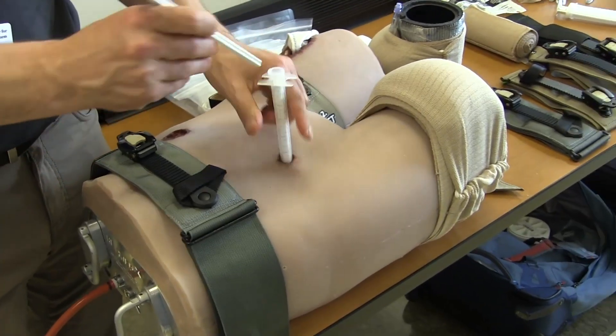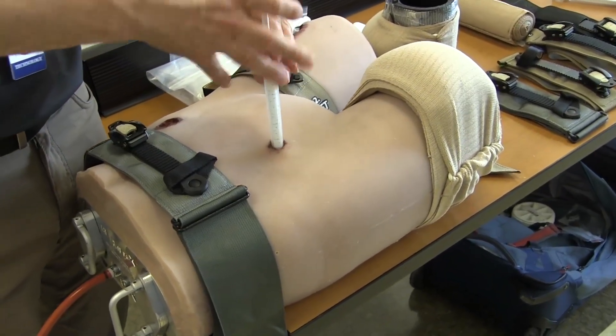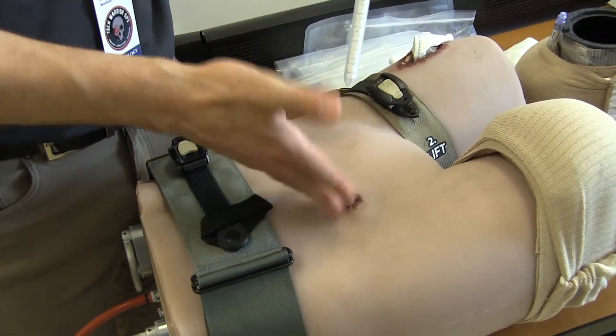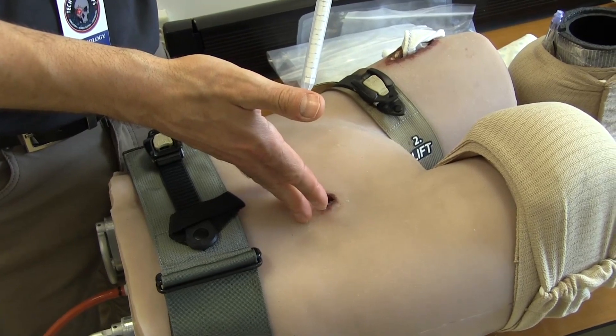This mannequin is made with a durable yet realistic industrial silicone. Designed to endure repetitive daily training, it can be a valuable part of any crawl, walk, run training program.